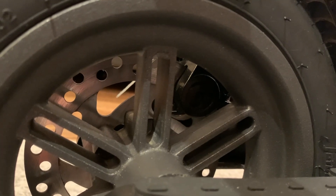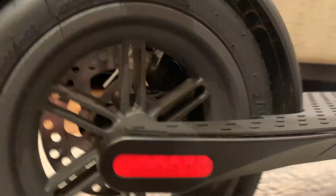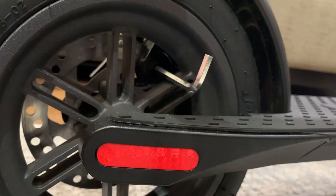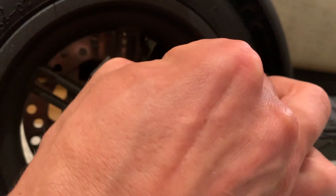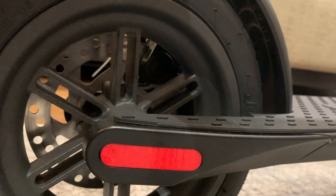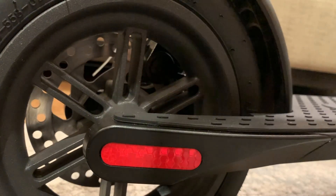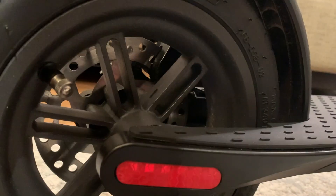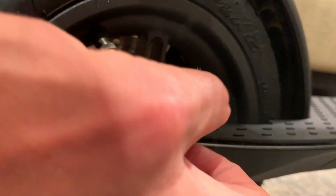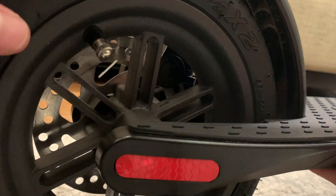You'd only want to go to the right if your brakes are too loose and you want to tighten them up. Come in here with the wrench and spin it just a little bit to the right — you can see how it fits right in there. Give it a little spin and toggle and adjust it. What you really want is for it to be just tight enough that when you spin the wheel you don't hear any contact at all. If you spin it too tight, that's when you'll get the friction sound.